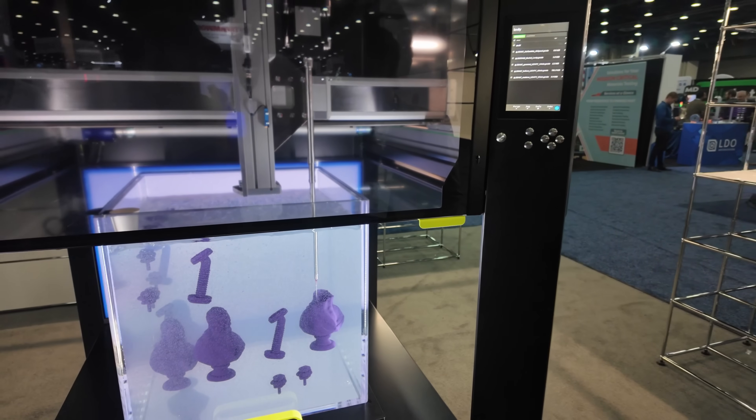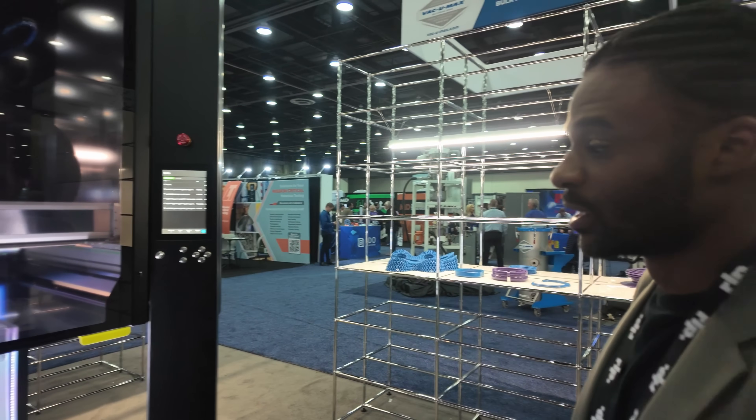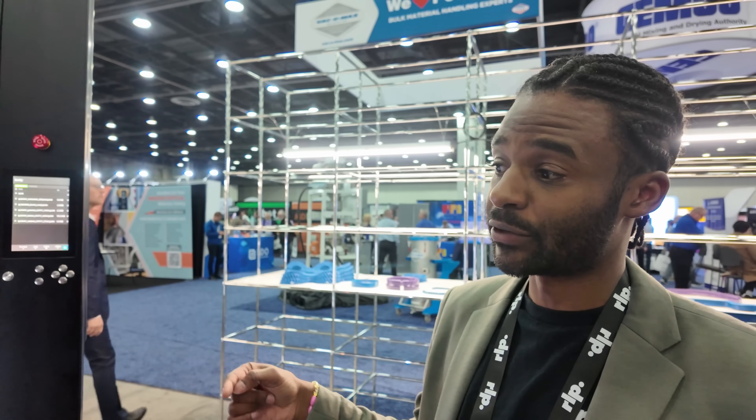Is there a specific nozzle size this machine uses, or can it swap out? Technically you can swap it out. For us, we're keeping the same nozzle for everything, and the way that you change thickness is actually by changing the speed and pressure of the printing. Because the material also blends together, you don't have to worry about that.